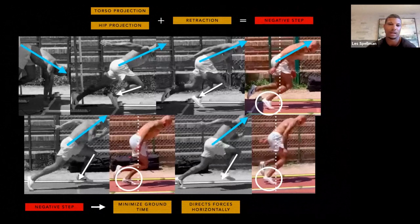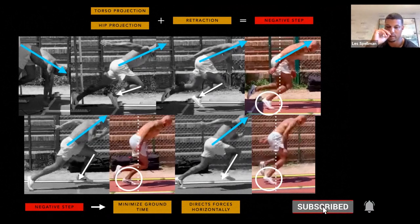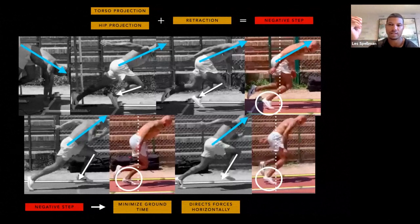The shank is traveling horizontal forward and then horizontal backwards. If the athlete retracts that leg using the hip — at the bottom of that blue line, the hip swings back into the ground hard — that foot is going to end up behind the hip. What we call a negative step is getting that foot behind the hip. There are two pieces: hip and torso projection, and retraction. That combination is what creates the negative step.